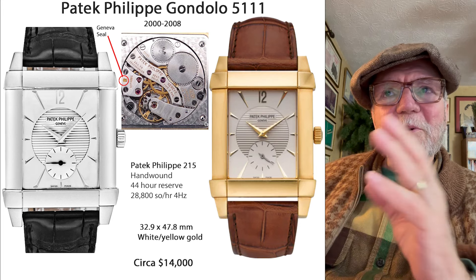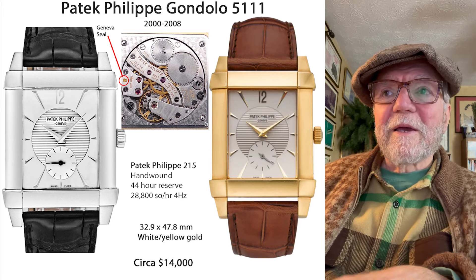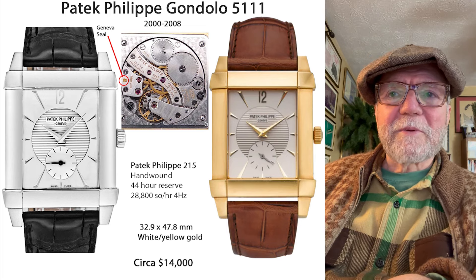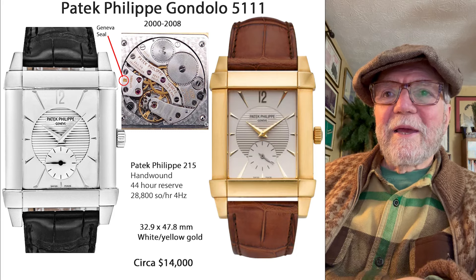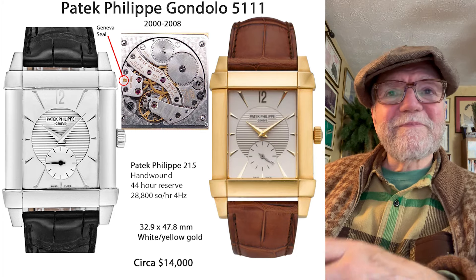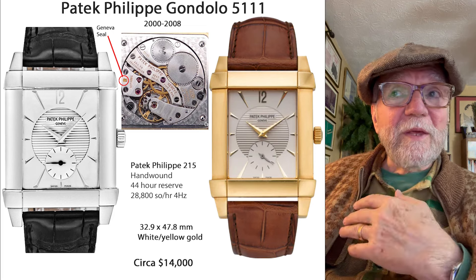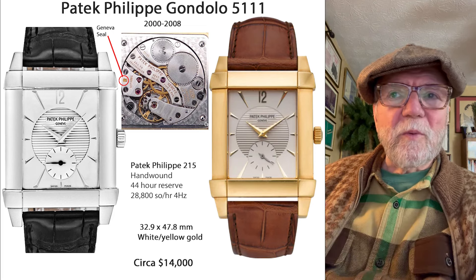Some of the earlier ones I really like. This one runs at 4 hertz and it's just a nice, formal watch — or you could call it an executive suite watch.